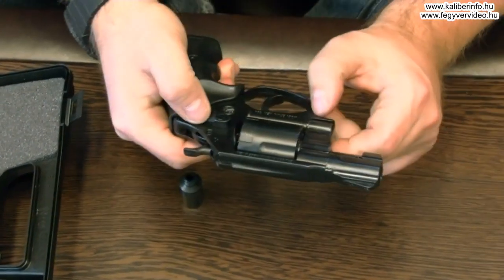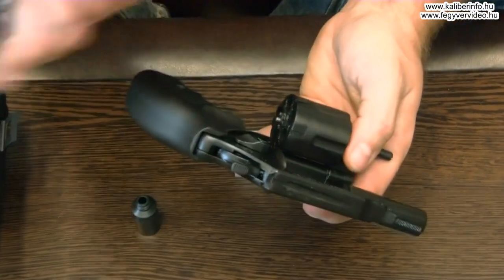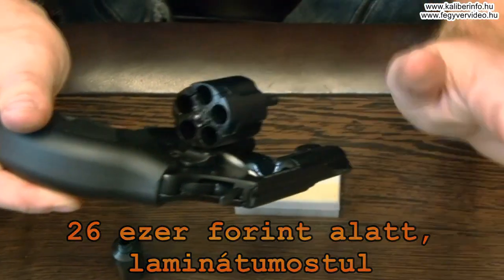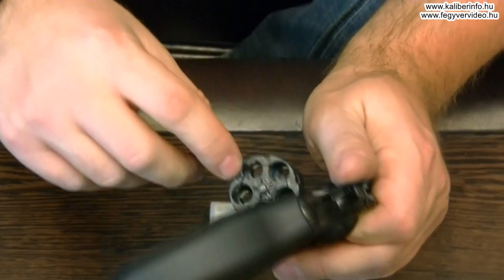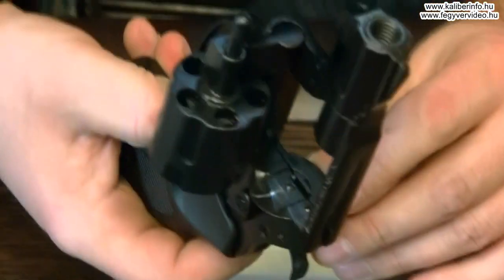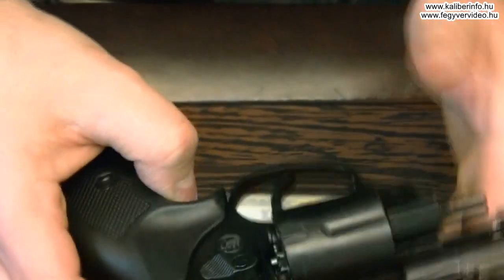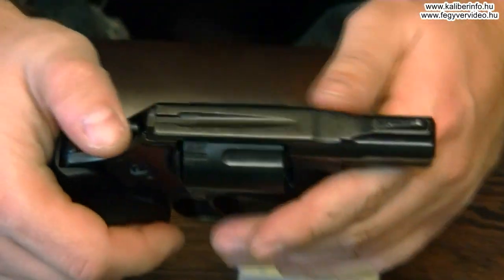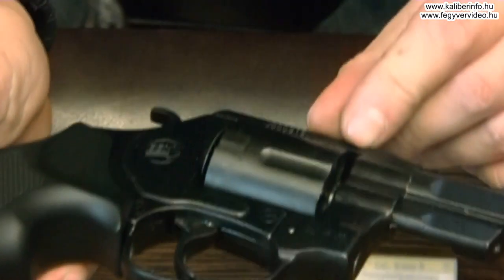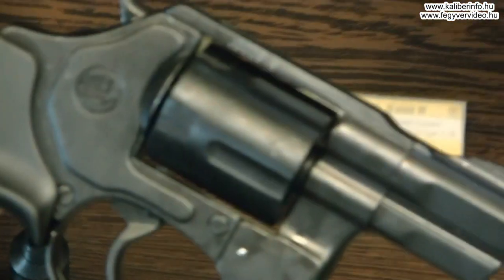Akkor nézzünk néhány negatívumot is erről a fegyverről. Ugye a tok és a dob spiáterből van — ezzel még nem is lenne semmi baj, tudomásul vesszük, hogy mennyibe kerül. Kicsit lücskes a felülete, az is teljesen rendben van ezért az árért. De vannak olyan hiányosságok, hogy a dob forgató koronája is bizonyos spiáter. Én nem látok a tűzfalban célbetétet sem. És ami nekem azért fájó, hogy ez a közel 3mm-es hézag a csőfar és a dob között — ha rá közelítünk, akkor látjuk — azért ez mégis picit sok.